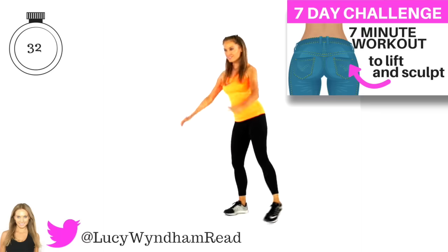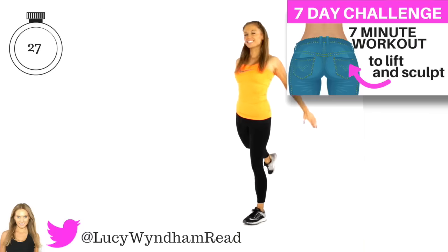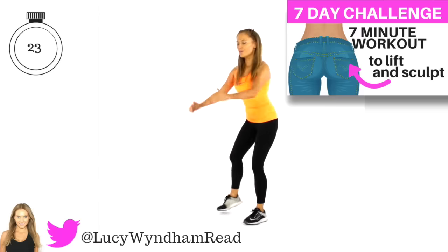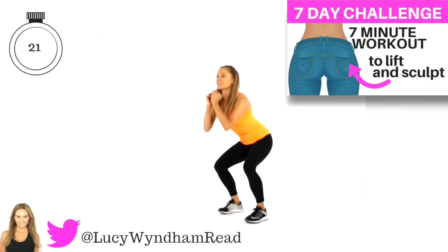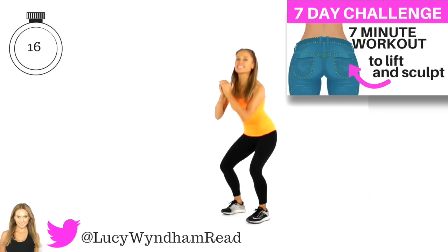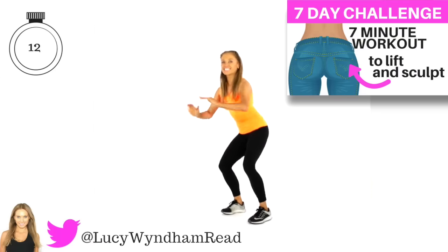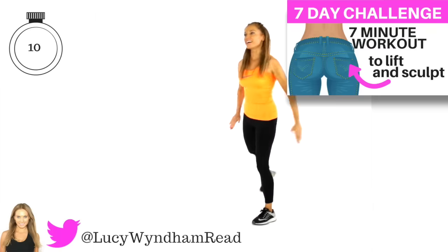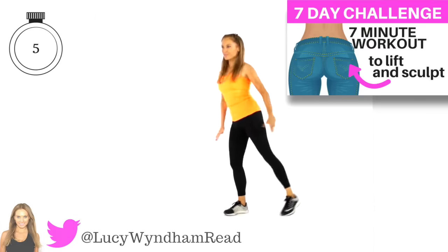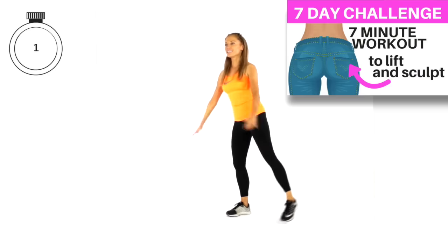We're alternating from one leg to the other. Today we simply have seven moves and we do each move for one minute — no repeaters, it's going to fly by. The benefit today is working the three major muscles we need to sculpt and lift that booty, plus you're going to increase your calorie burn. This is suitable for every fitness level. Last five, four, three, two and one.